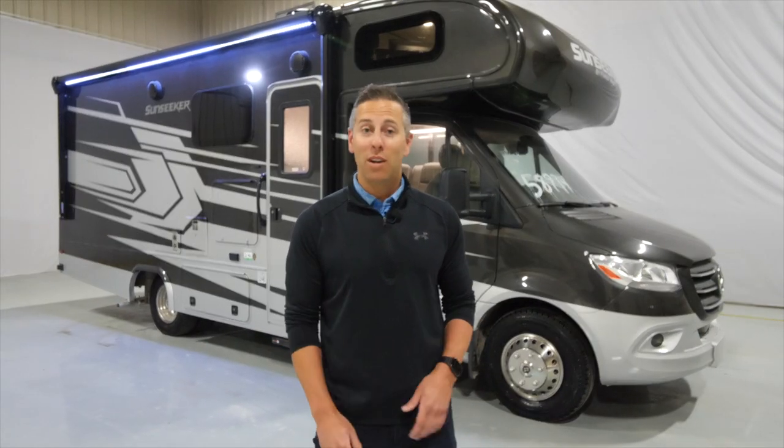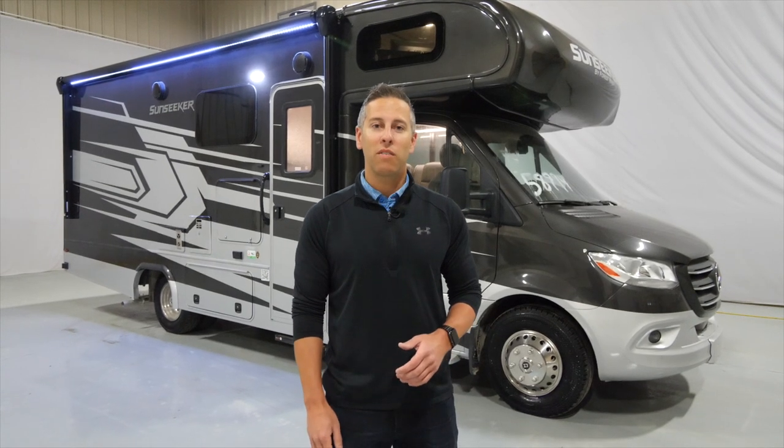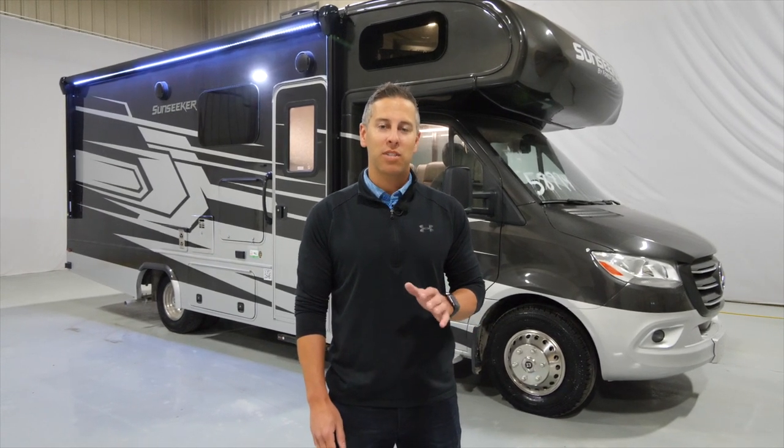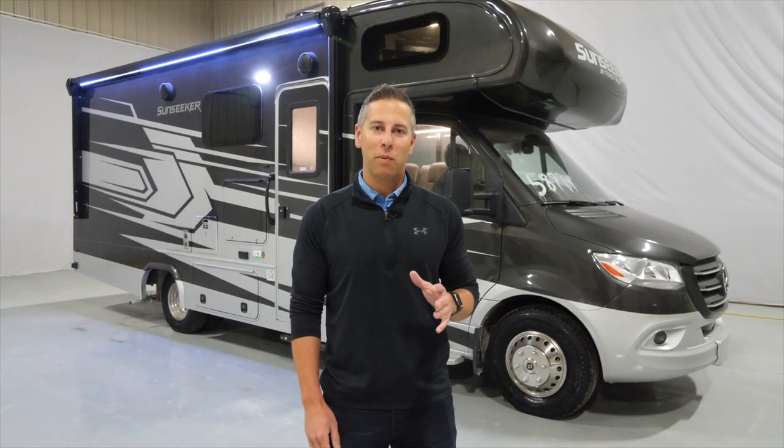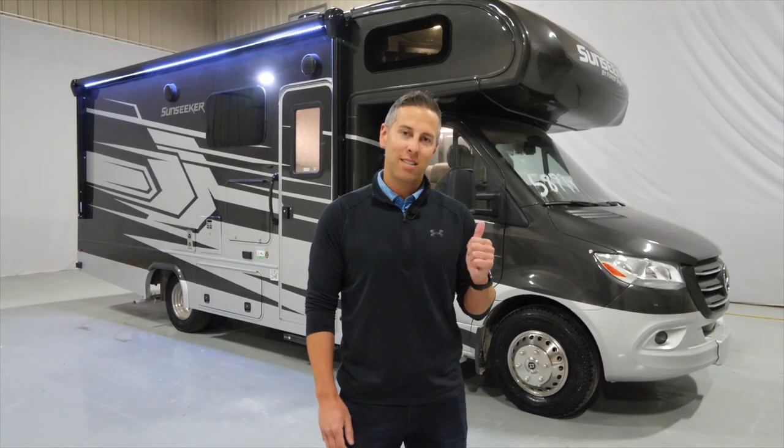Hi, I'm John Pagano with Forest River and today we're going to take a look at the Sunseeker 2400B built on the Mercedes-Benz Sprinter 3500 chassis. This is a full wall slide floor plan that you're just going to love. Let's take a look.